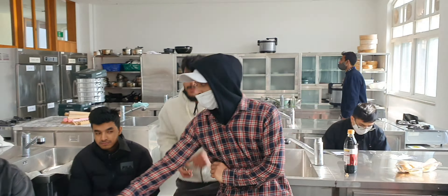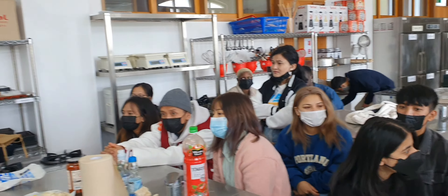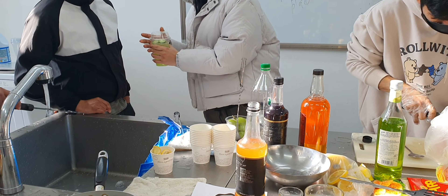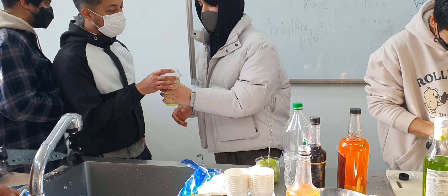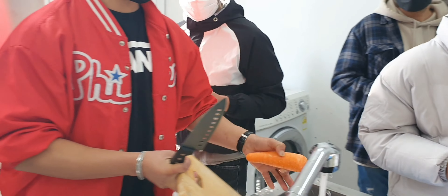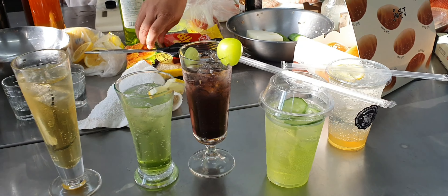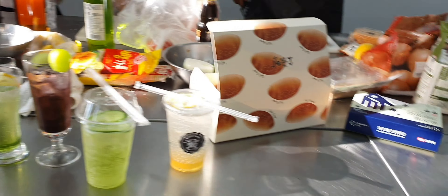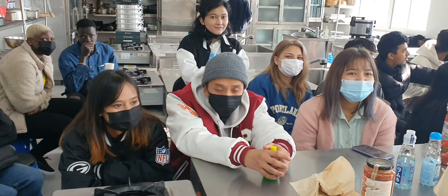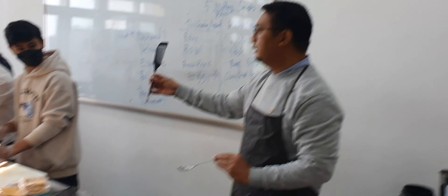Another group was making burgers. Our professor, Professor Gerald Gallant, was teaching this group how to make burgers.